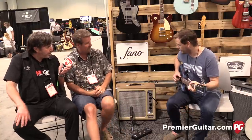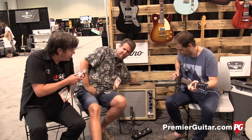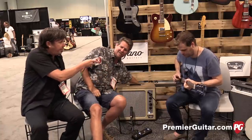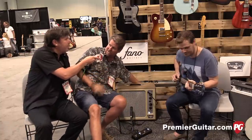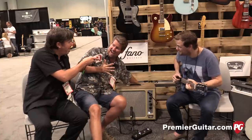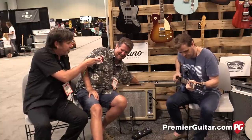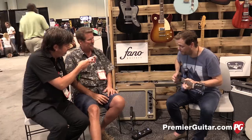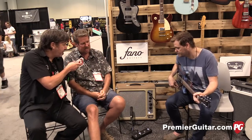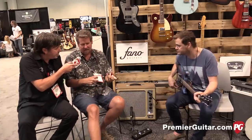Beautiful. Do you want to switch that? [Attenuator demo begins.] There's the second step down. Third step down. Fourth step down. And almost gone. It's a rotary switch — it switches through six positions. You can hear it sounds the same as we switch it down, and he can still do the same kind of feel; it just gets quieter.